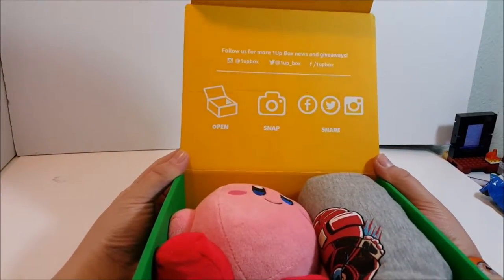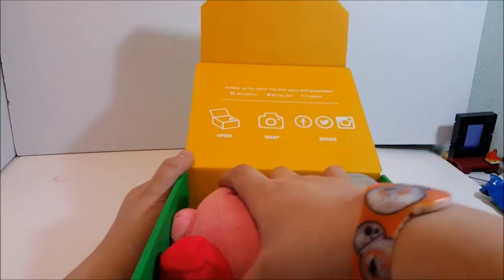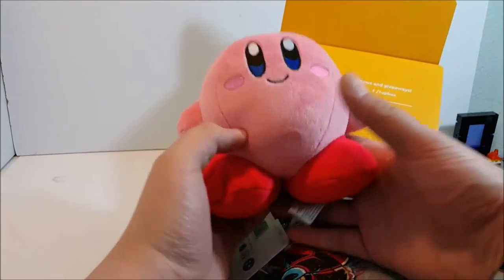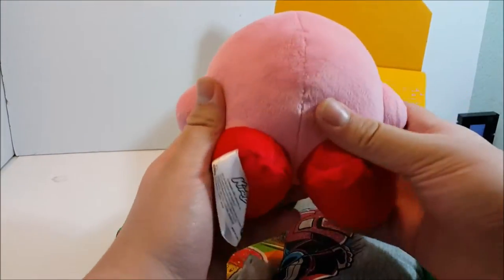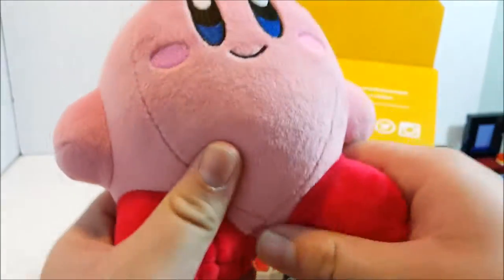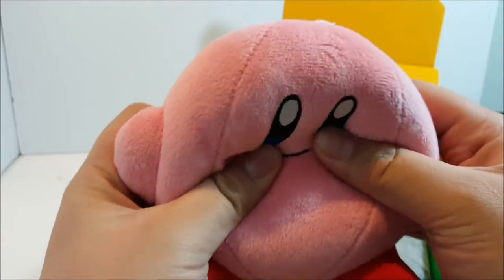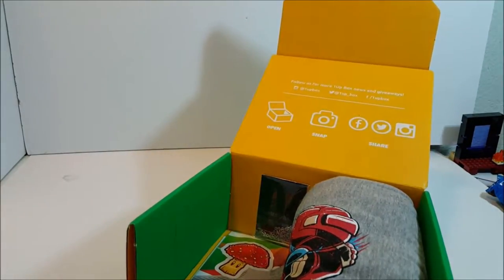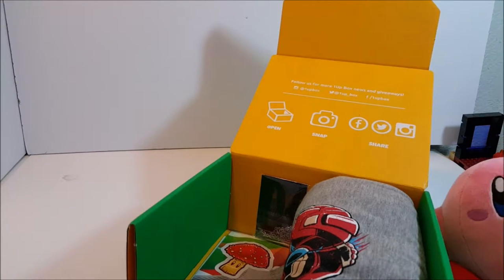Oh my gosh, this is freaking adorable - we get a Kirby plushie! That is for the month of February's transform theme, because you know how Kirby sucks in monsters and transforms them. He's got the little - oh my gosh, he's so adorable. You guys have to get a Loot Crate, these ones are really cool.